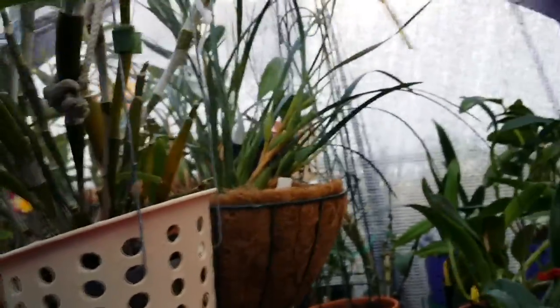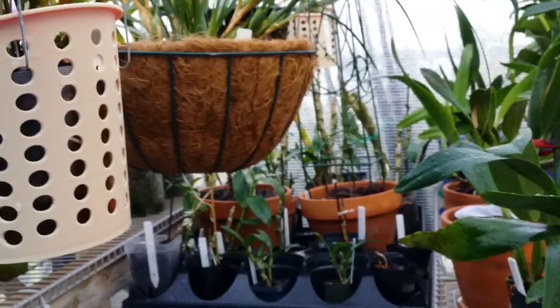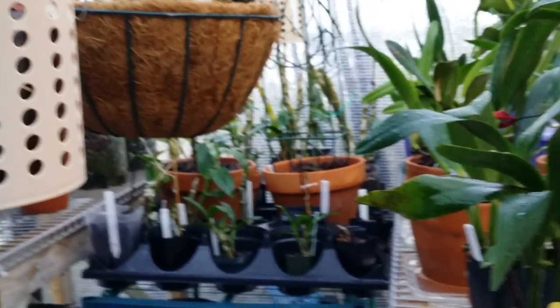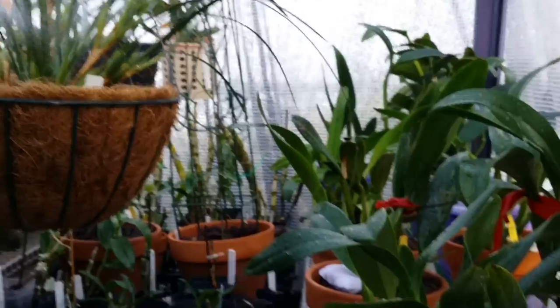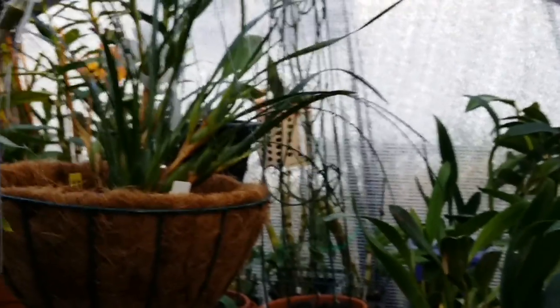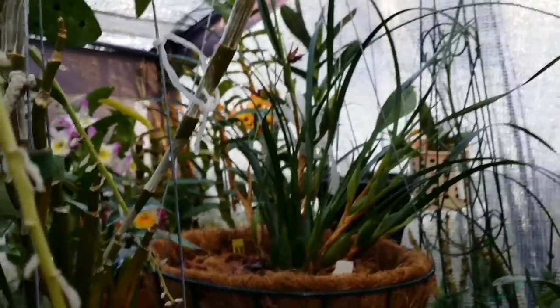For three years now I've relied on organic gardening neem oil — I use it for my fruit trees too. It's a three-in-one: you get insecticide, fungicide, and miticide, which takes care of spider mites. I've also got seedlings in here.